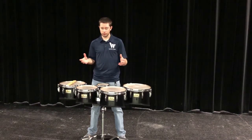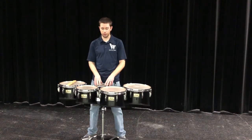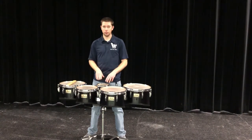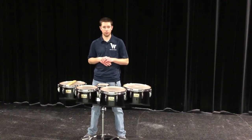Most tenors have at least one Spock drum, or a little 6 inch drum. Some have two Spock drums, side by side, and that's just personal preference. At Williams we have one Spock drum. That's going to be the highest pitch of them all, and sounds closer to a snare drum.